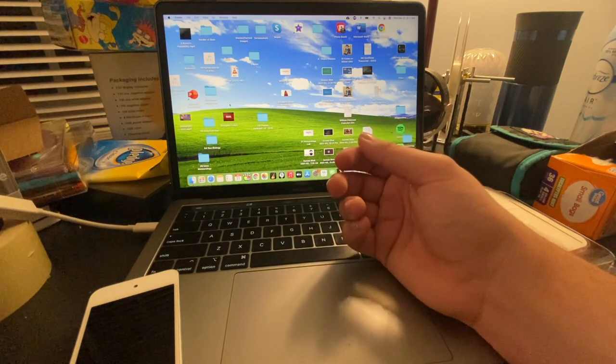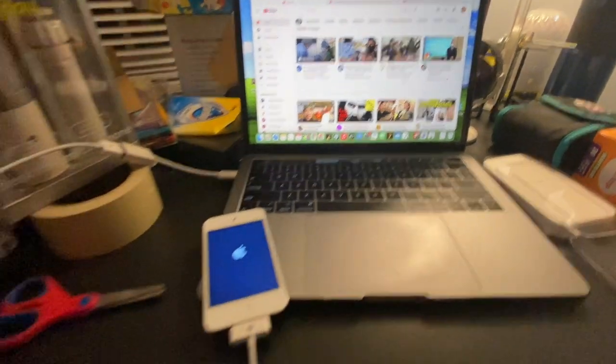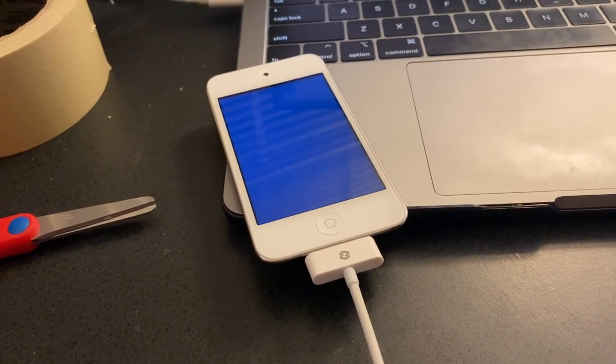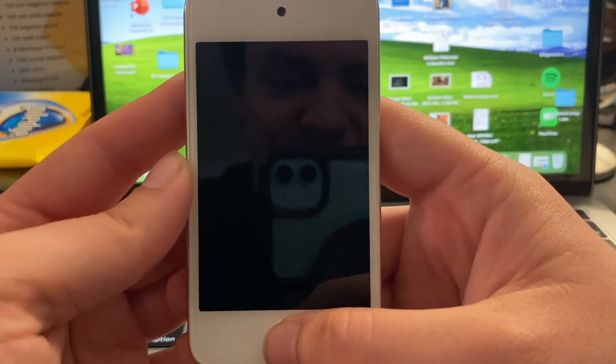Now we're going to do a quick transition to indicate the passage of time. The iPod's turned on — I missed that sound. Now we're in the setup stage. Let's get funky in 2011 style.